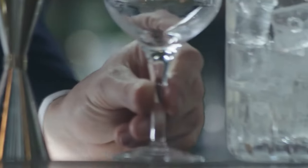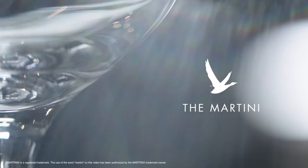It's the world's most iconic cocktail — the Grey Goose Martini. Here's how to make one like your favorite bartender.